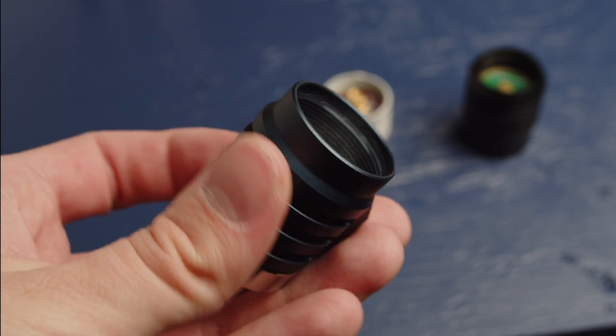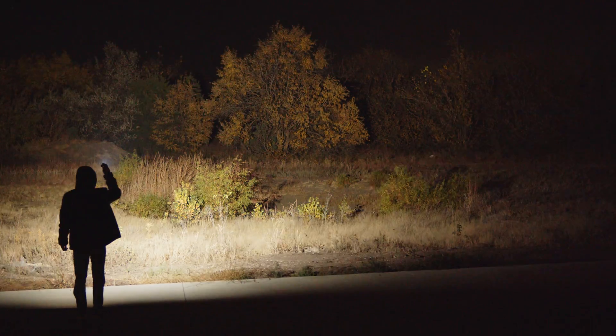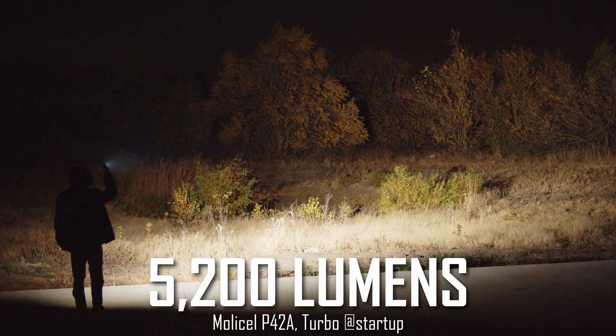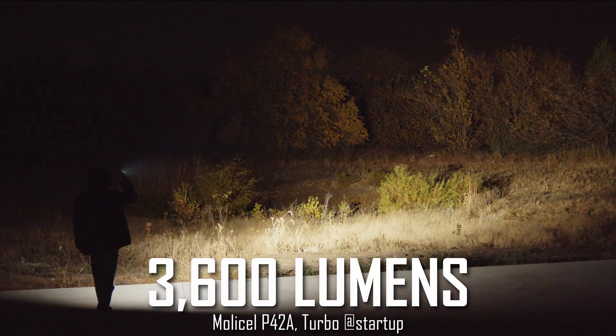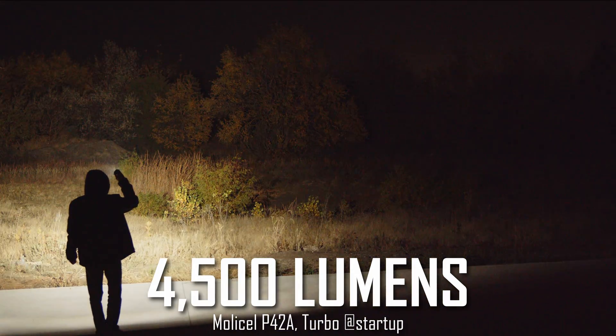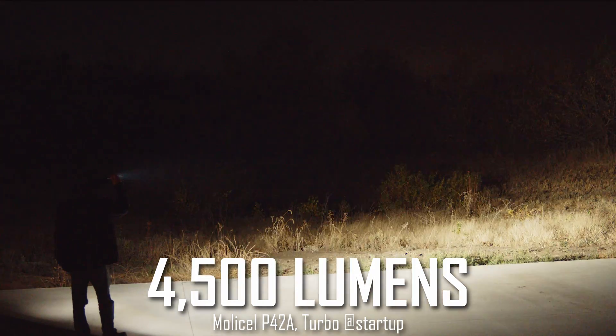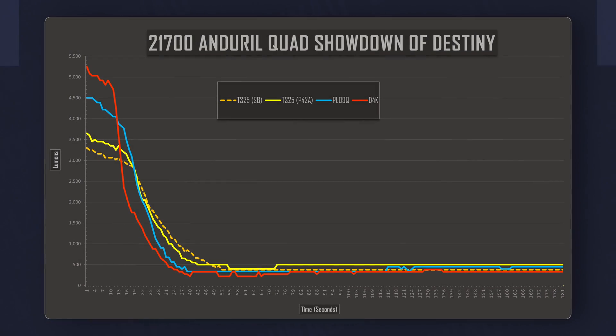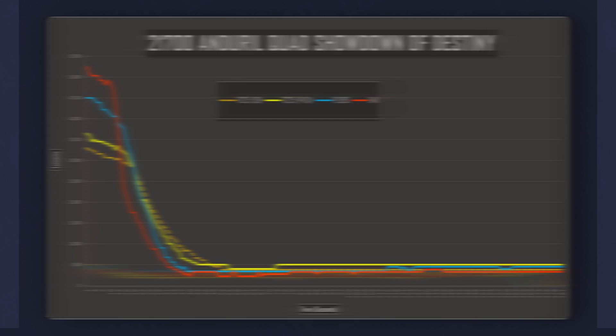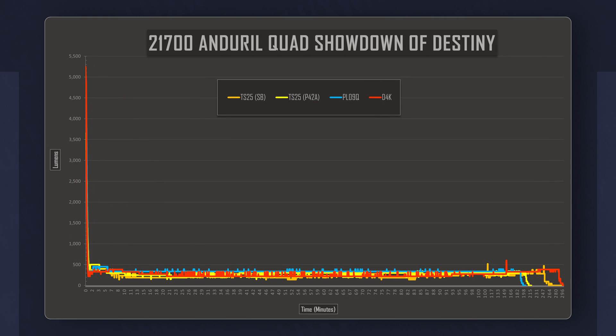While running off a very powerful Molicel P42A, the Emisar manages a really impressive 5200 lumens. The Wurkkos TS25 puts out the lowest output at 3500 lumens, and the Fireflies sits right in the middle with about 4500 lumens on turbo. None of these lights are designed for high sustained outputs, and all quickly drop from turbo to settle around the same brightness. During the initial drop from turbo, the hierarchy flips, with the D4K falling the fastest and the TS25 holding the most light, while all end up settling at about a minute into the run.